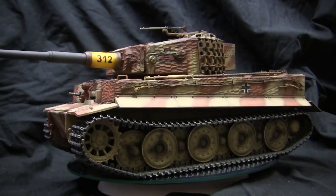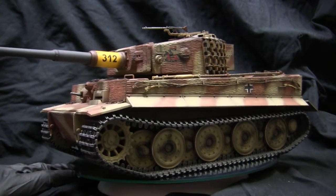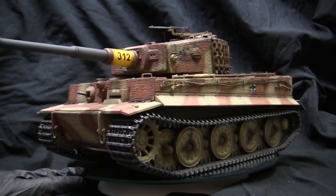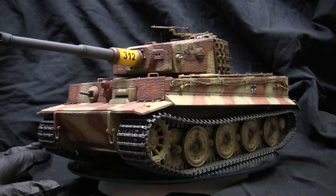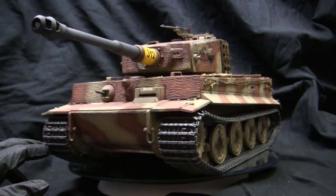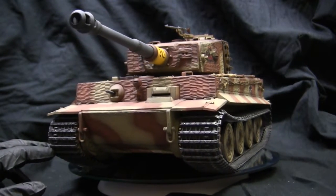Before we go any further, let's take a quick walk around the model. This vehicle is the late production German Tiger I heavy tank. Like I've mentioned in a similar video, the late production Tiger I was the final production variant of the Tiger I family.